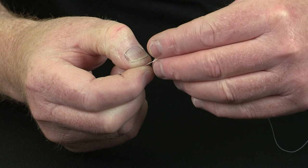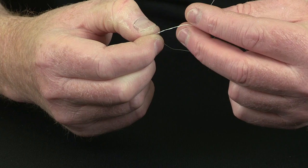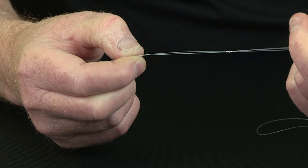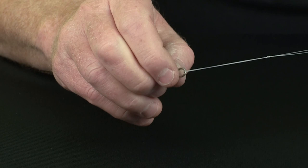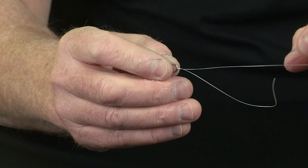And to complete the knot, you take the tag end through the loop, taking in both the main Nanofill line and the loop of Nanofill. Go through six times. And gently draw the knot semi-tight, making sure all the coils snug neatly up. To finish the knot, gently and slowly draw it together, put constant pressure on it, and pull it tight.